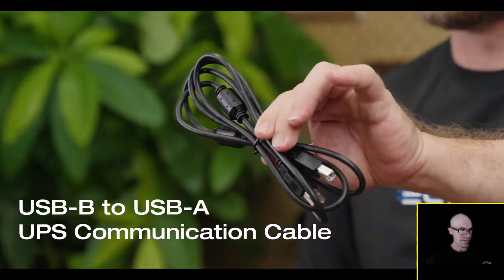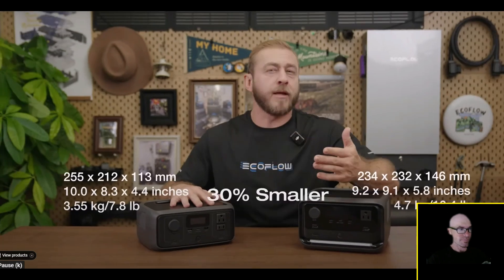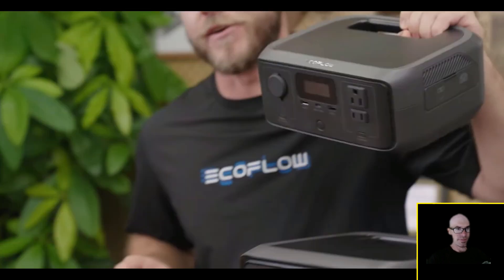First, let's check out what's in the box. Both River 3 models have a quick start guide, warranty, AC cable, and car charging cable. The River 3 Plus also includes a USB Type-B to USB Type-A UPS communication cable, which we'll cover later. The River 3 series is incredibly compact — around 30 percent smaller than the industry average — so it's super easy to carry in your bag or store in small places.